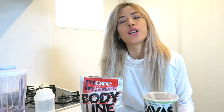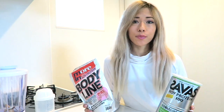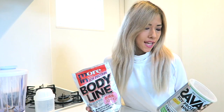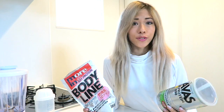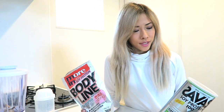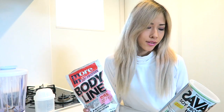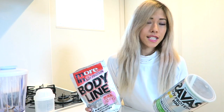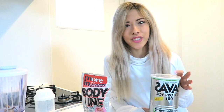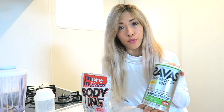Hey guys, I know I haven't made a video for a while, but today I'm going to be reviewing two different protein powders that are vegan for fitness. Also, if you're coming to Japan or you already live here, these are the vegan protein powders that I recommend. I'll be explaining some of the kanji in case you come here and can't read it, as well as comparisons and the review.